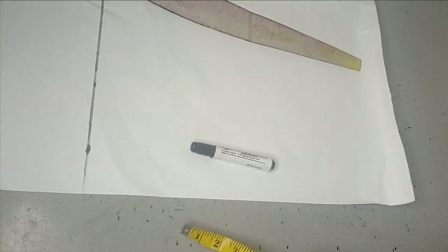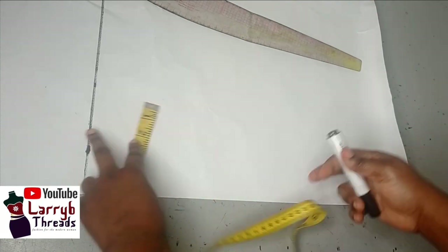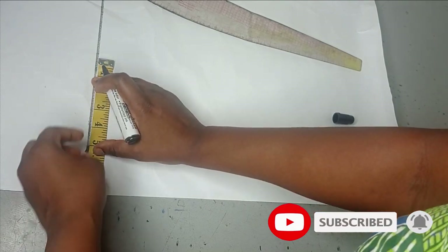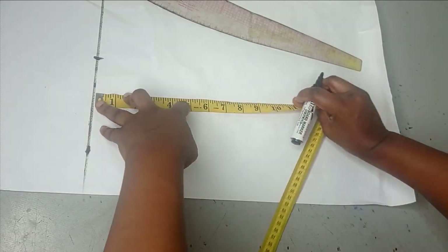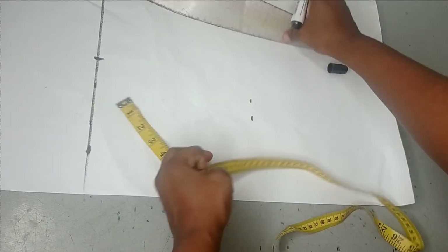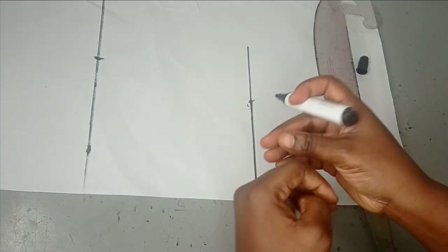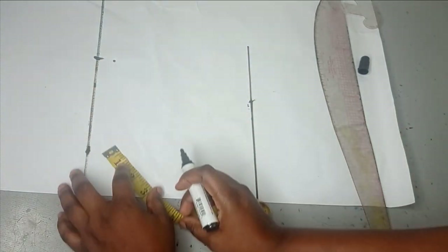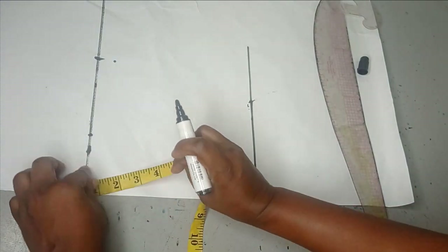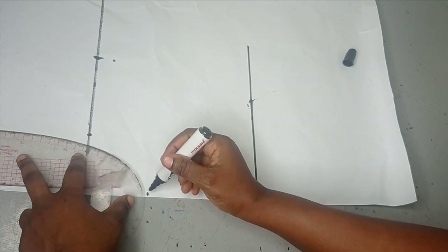To make this empire dress we're going to be drafting our basic bodice. The athlete I'm working with has an 18-inch bust. I'm just going to quickly draft my basic bodice. My shoulder measurement is 15, giving me seven and a half. Half length is eight and a half inches. I'll make this into a straight line, then go down one inch from my shoulder slope. For my neckline I'm going to be using three inches by three inches.